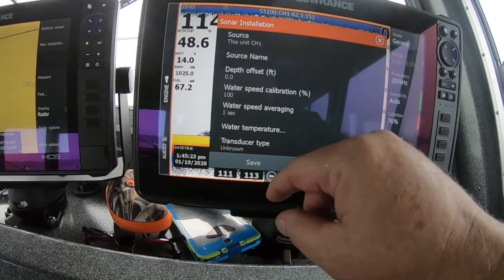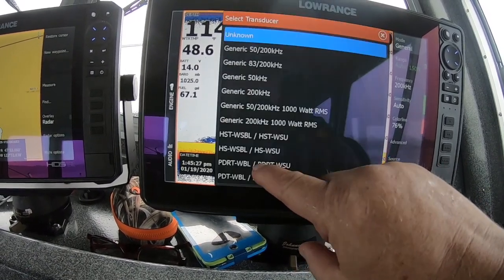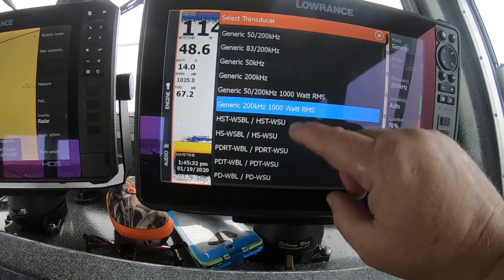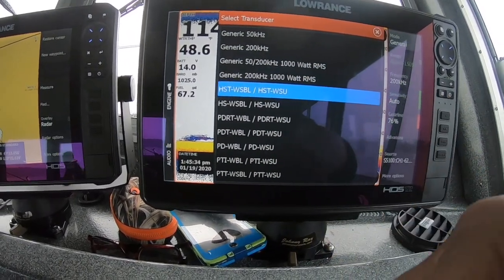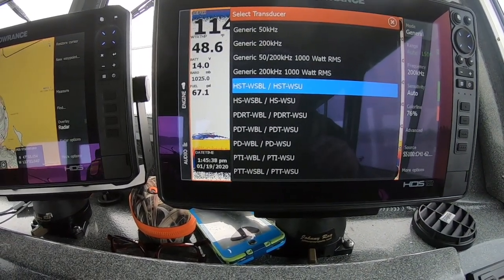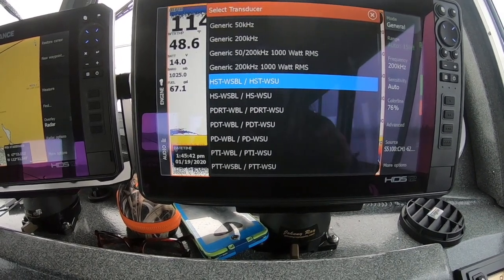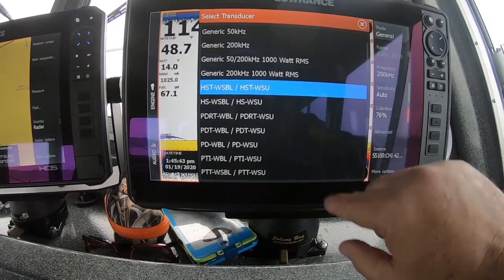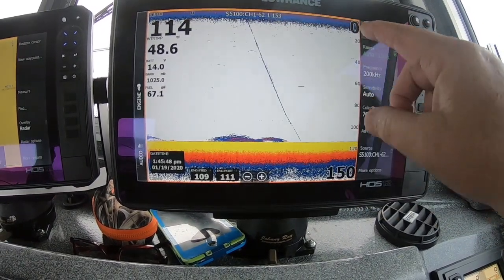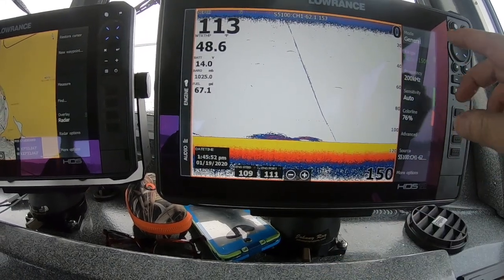Hit Installation and come down here — you'll see it'll normally say 'Transducer Unknown' or it'll say 'Three-in-One,' depending on what type of transducer you have. If you don't have one selected, go ahead and select which one you have. You've got quite a selection here. If you don't know, grab the tag on the back of the transducer — that'll tell you which one it is. Pick the number and select it.